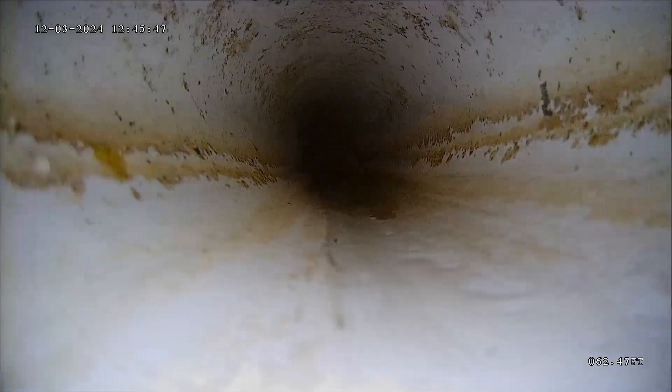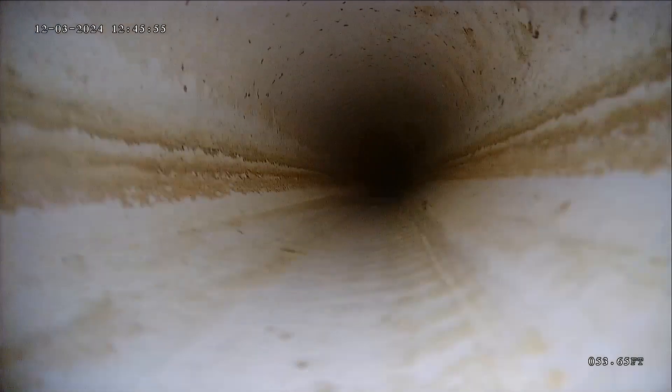A little bit of standing water indicates a little bit of a flat spot. That one wasn't too bad — not even enough to cover my camera head. But you never want to have too much standing water, as that indicates improper grade where waste could settle and collect, and that could lead to a backup. But that one wasn't too bad.